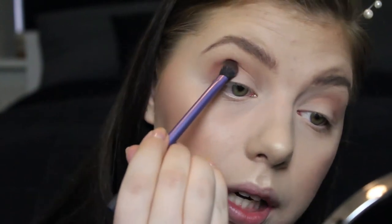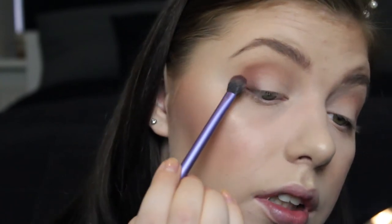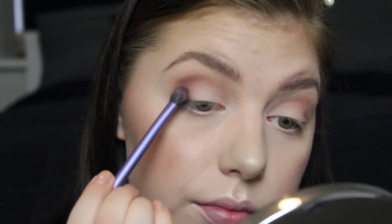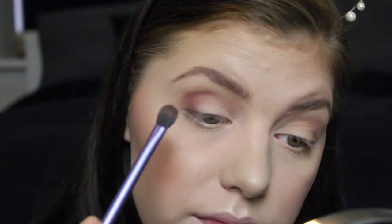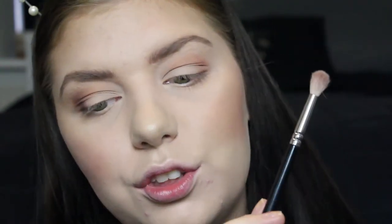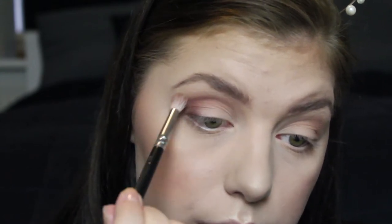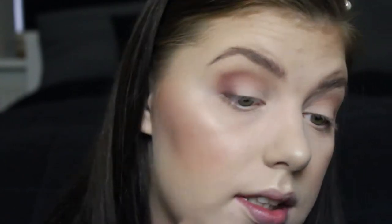Going in with cherry cordial in my outer corner, just patting it on and turning the brush. I swirl in the pan rather than pat, so there's product on both sides of the brush. Then I'm patting it into my crease. Taking the Suiva Lux soft crease brush — nothing on it, just dirty — to blend that out a tiny bit before going in with white chocolate.